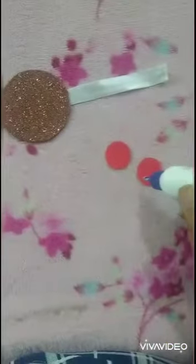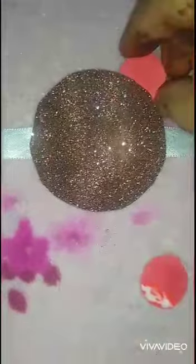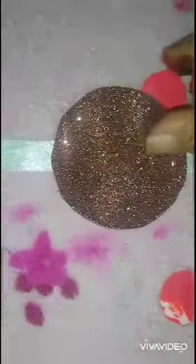Now apply favicol on these two small circles in the lower portion. We will paste these small circles as the ears of this big circle to make a Mickey face.